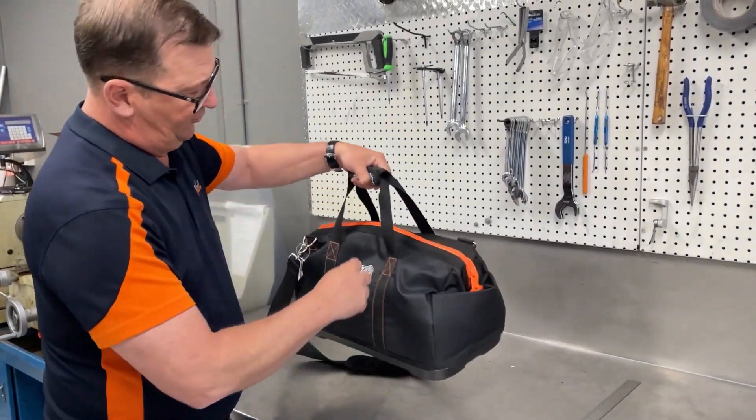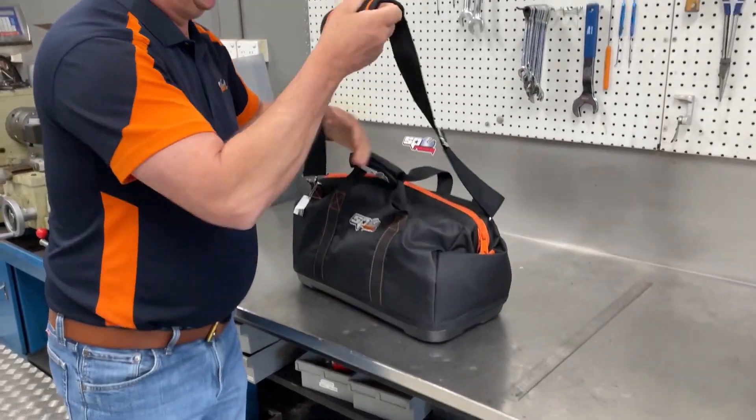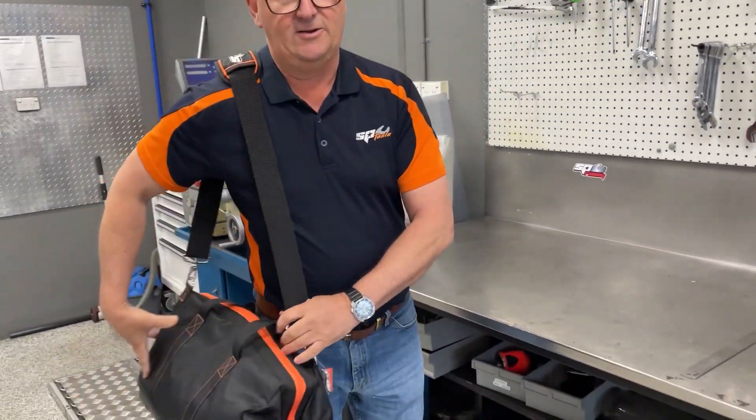Good single or twin carry handles with a Velcro strap in the middle. It also comes with a shoulder strap — nice and simple to use, so you can carry it, or you can carry two if you actually have to.